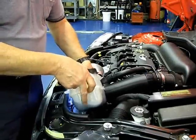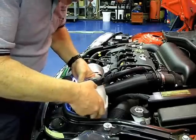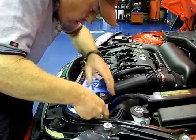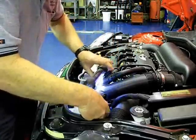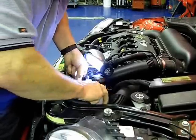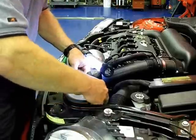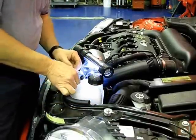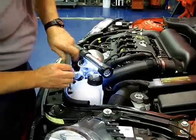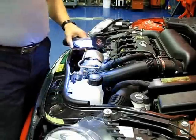Now refasten the coolant reservoir bottle. There's a small pin at the bottom that fits into a rubber grommet on the front of the core support as a stabilizer. Then two small safety tabs up top will catch over and latch into position. Refasten the 8-millimeter bolt, add your oil, and you're ready to go.